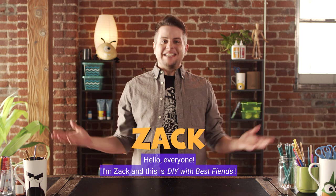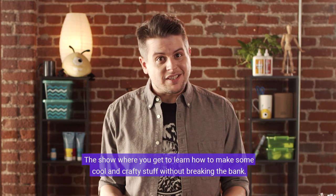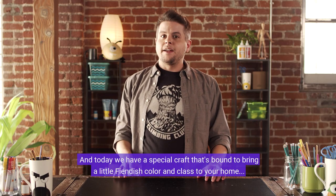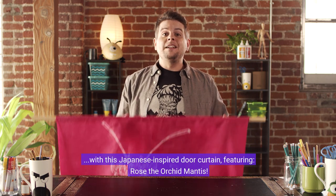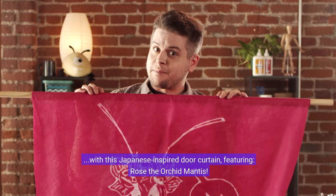Hello everyone, I'm Zach and this is DIY with Best Fiends, the show where you get to learn how to make some cool and crafty stuff without breaking the bank. Today we have a special craft that's bound to bring a little fiendish color and class to your home with this Japanese inspired door curtain featuring Rose the Orchid Mantis.